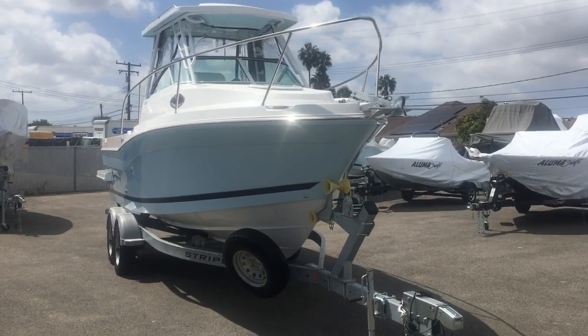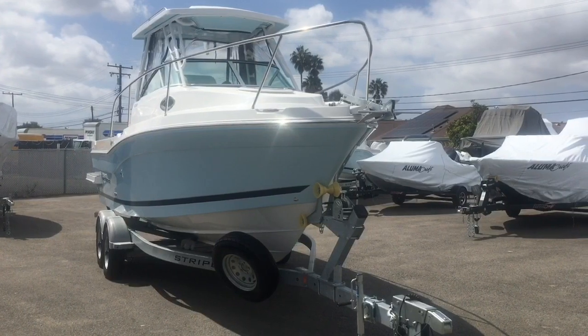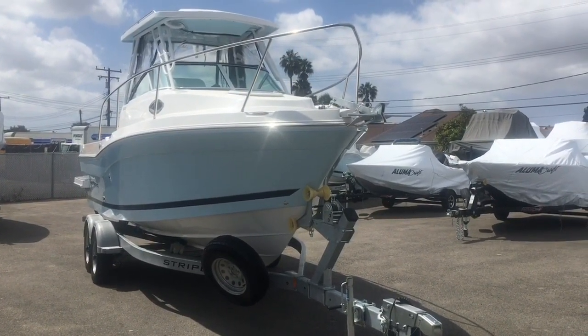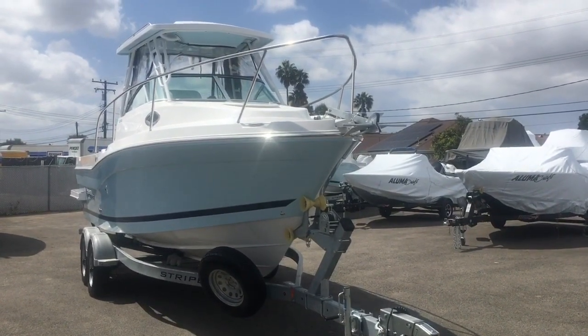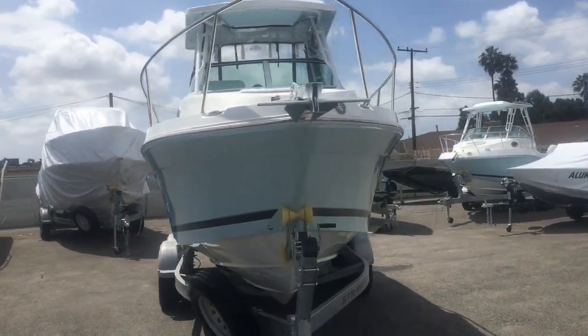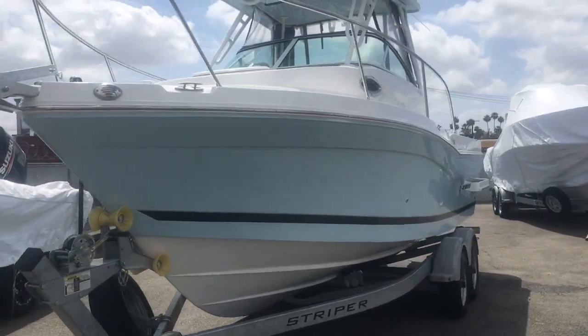This is the new 2020 230 walk-around by Striper Boats. This one is powered with a 300 horsepower Suzuki electronic control and throttle. Give you a little walk around here. This is displayed in the light blue color option.